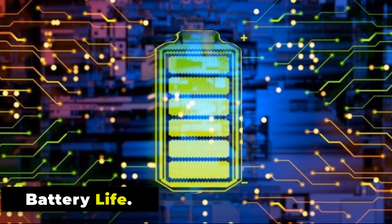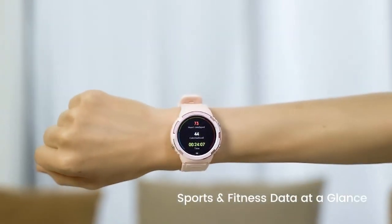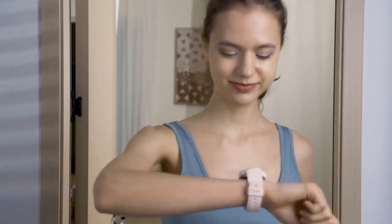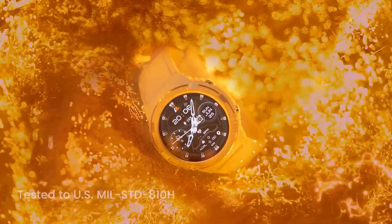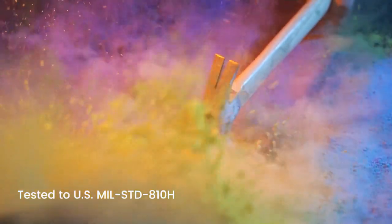Battery Life: Cospit Tank S1 can be fully charged within 2 hours, allowing you to wear it for days on end before another charging boost — 2–3 days in AOD mode, 8–12 days for daily use, or as long as 50 days in standby mode. Please note that actual battery life may vary depending on various factors such as usage patterns, settings, and the specific features being utilized.